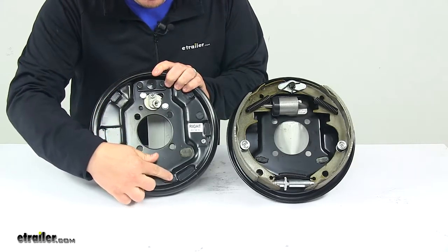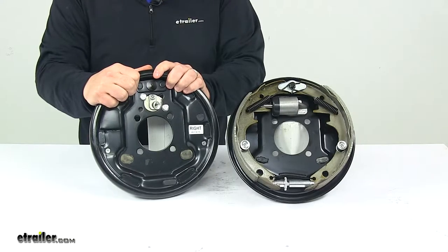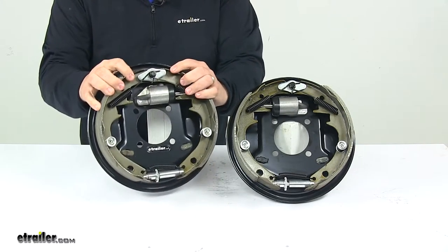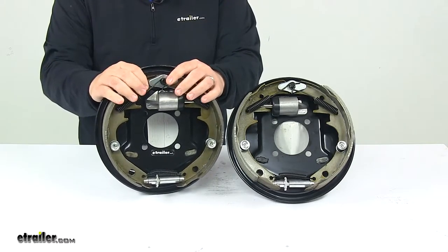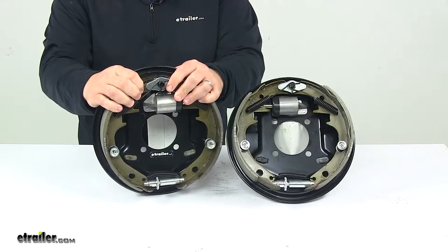The adjuster plugs are rubber plugs that cover the access holes to help keep dirt and grime out of the assemblies and off the shoes. With this part number, you get both the left hand or driver side brake assembly and the right hand or passenger side brake assembly.